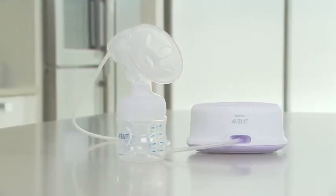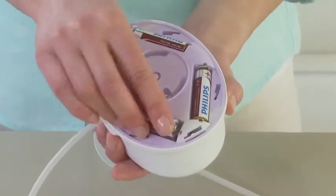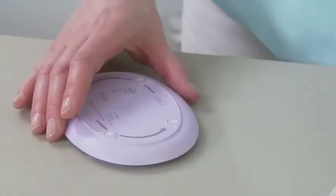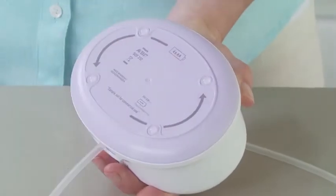The single electric breast pump can also be used with batteries. Turn the bottom of the base unit to open it. A new set of four AA batteries provides up to three hours of operation.